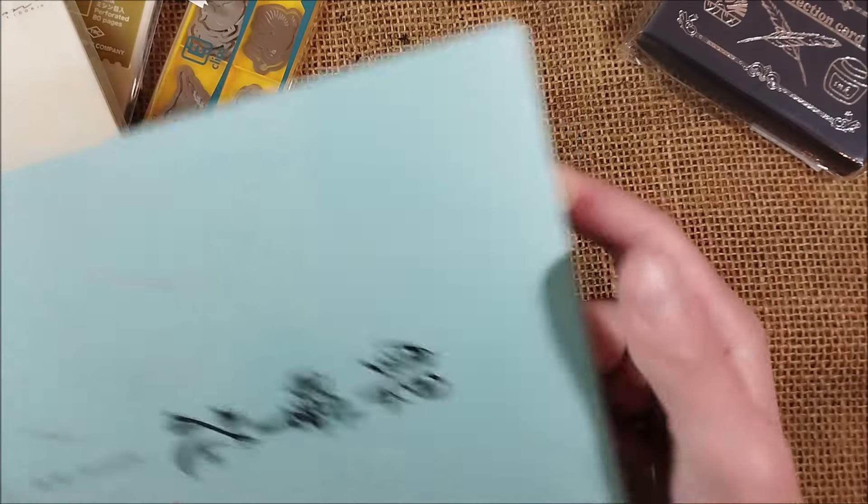I have some paper I bought that looks nice and has a kind of pattern with some shiny lines encrusted in it — you can see one of those shiny lines there. I thought I had also bought some envelopes, but maybe I didn't.